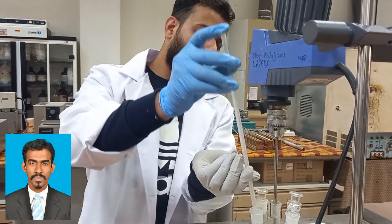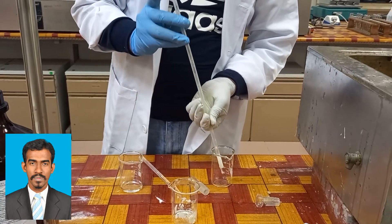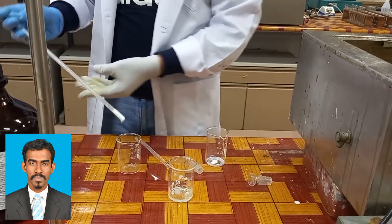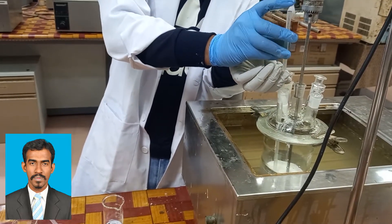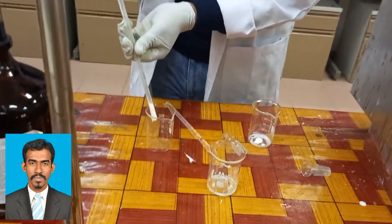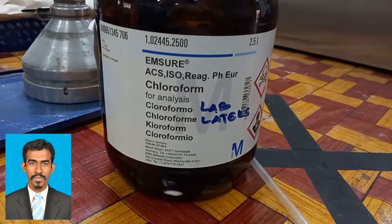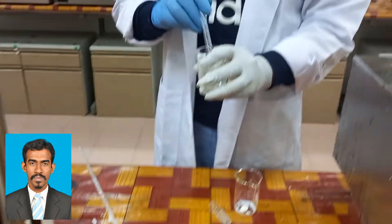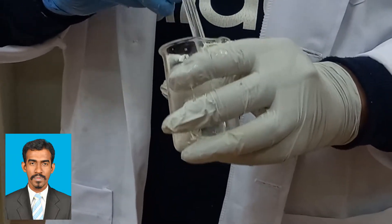After 30 minutes we need to check our sample. We put the sample in one beaker and in the other beaker we have chloroform. We take a very small quantity of the prepared latex and add it to the chloroform, which is used to detect the chloroform number of your raw material. The scale runs from one to five, but in labs we prefer to use chloroform number three.